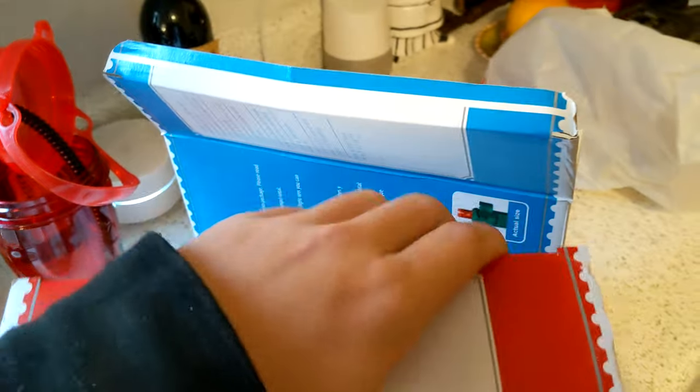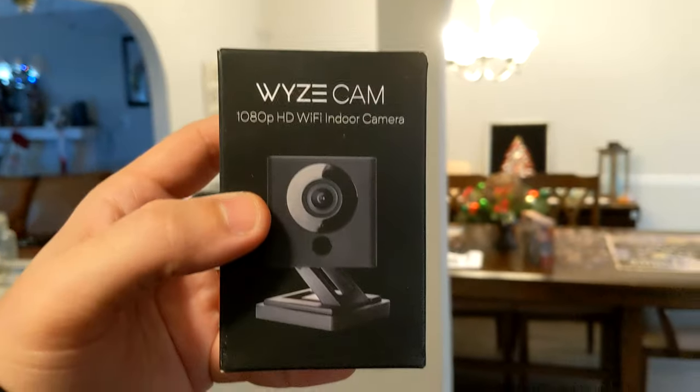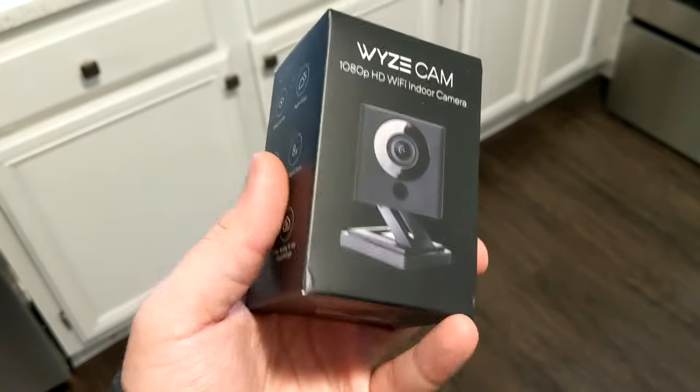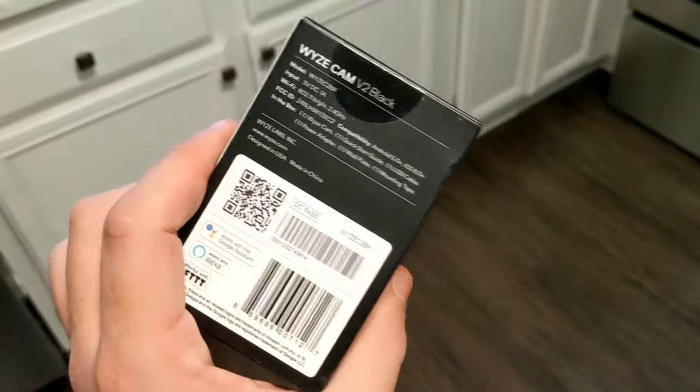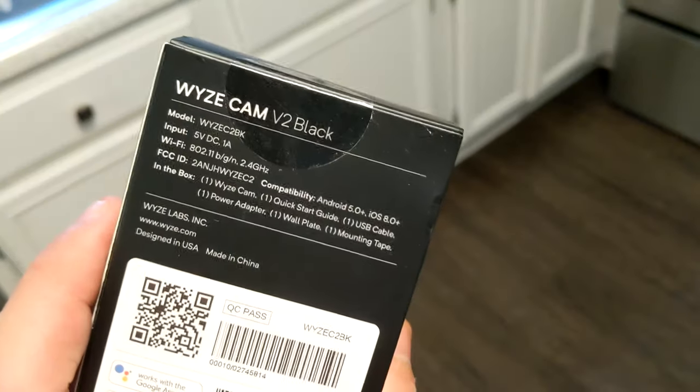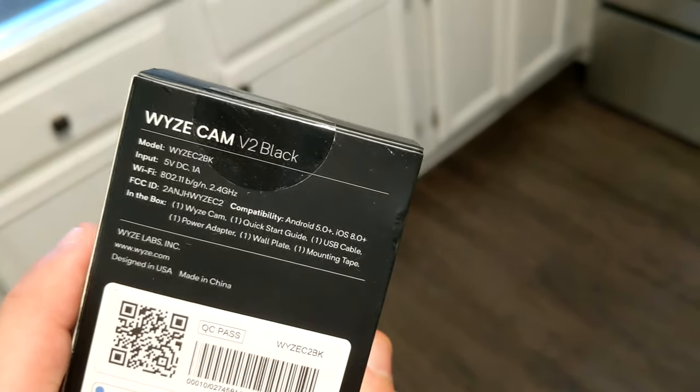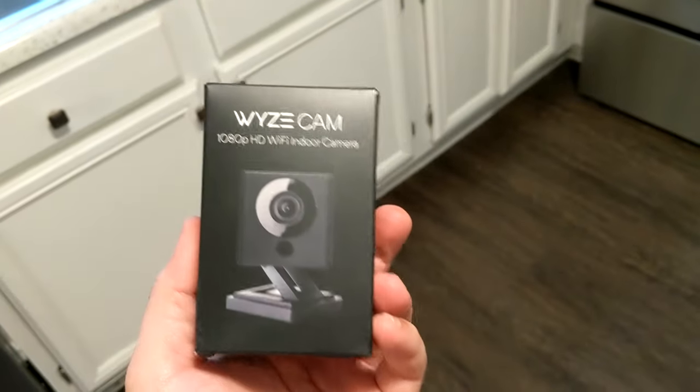Got the last two sets of Christmas lights that we needed for the outside, which means now we can get to something that I grabbed yesterday. This is the Wyze Cam 1080p Wi-Fi indoor camera, version 2. Same as the rest of them — everything's the same except this one is black, basically for Black Friday.